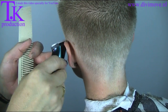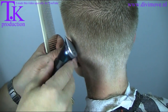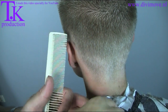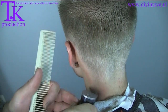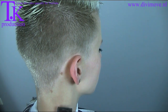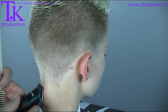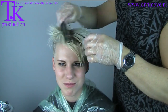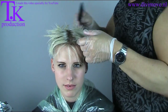With a small clipper I clean the contour. Take away the little hairs and take away the bleach.